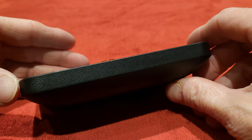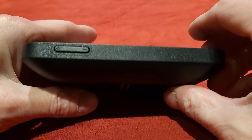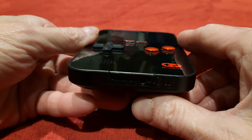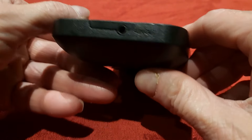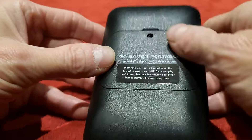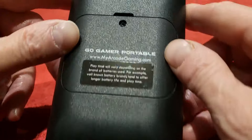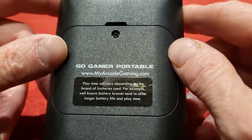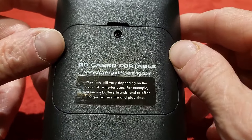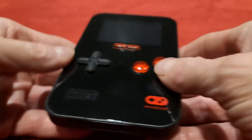On the other side you've got absolutely nothing. On the top you've got your power button. On this side you've got your volume, so it's quite cool that you actually have volume at all. On the bottom you have a headphone jack, which is cool. Around the back you've got basically just the battery cover. And it's the Go Gamer Portable from myarcadegaming.com.